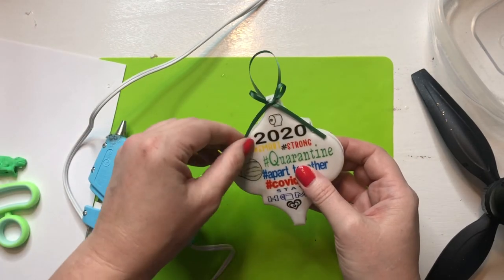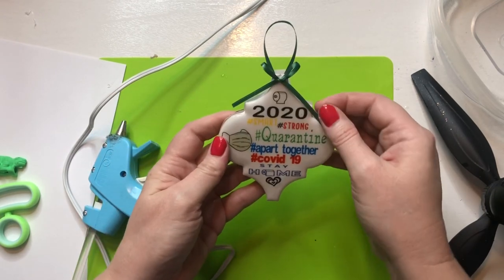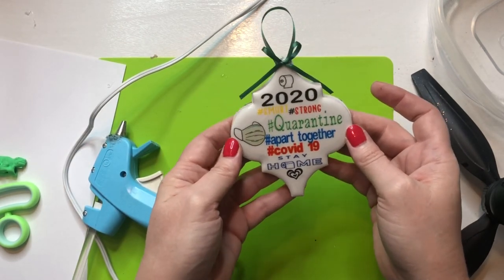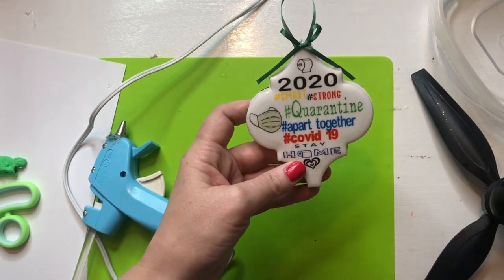Pick off all your glue strings and that's it — it is ready to hang on your tree to commemorate this miserable year! I hope you enjoyed watching. As always, thanks for watching, remember to like and subscribe, and we'll see you next time.